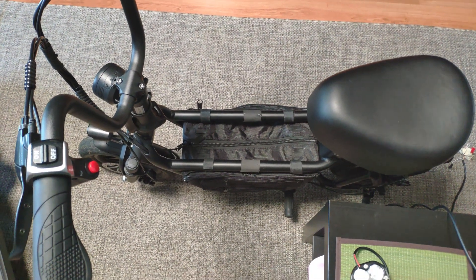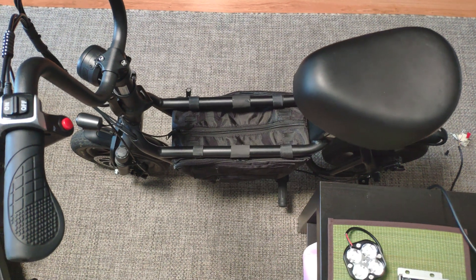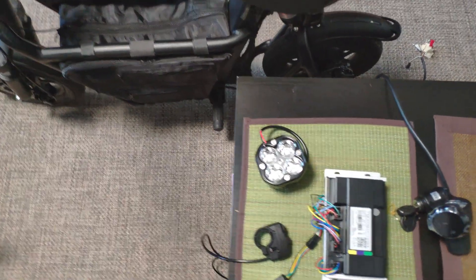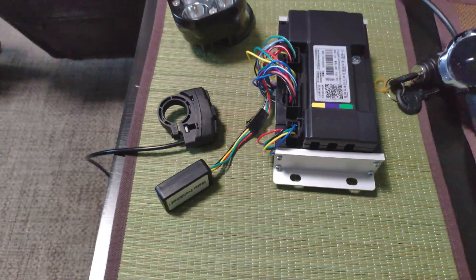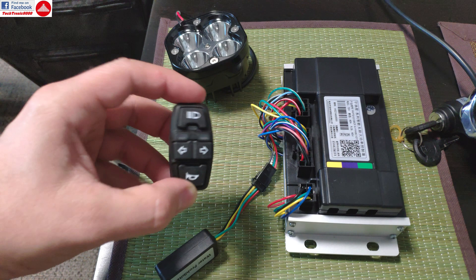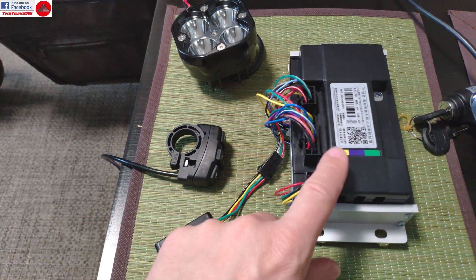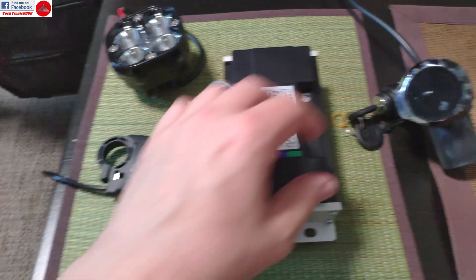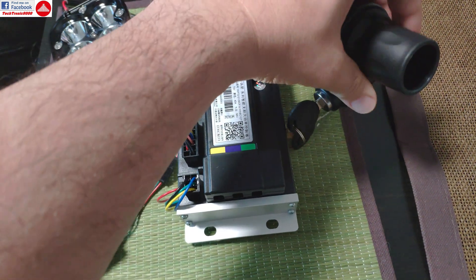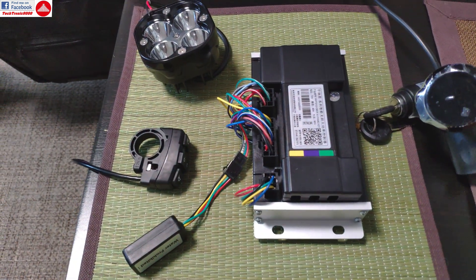Hello everyone! Today we are going to start modding the Fidu Q1S. We are going to replace the controller, the battery, and a few more things. We have the new controller, a new combination switch, a Bluetooth module for the controller so we can change parameters and program it, a new compatible display with throttle, and also a key lock to enable and disable the controller for more safety.